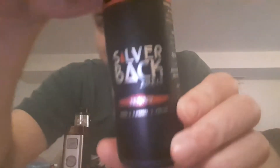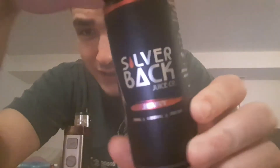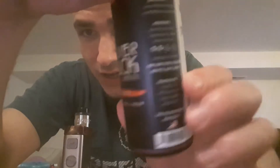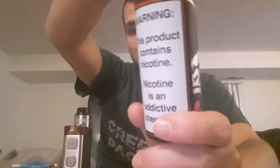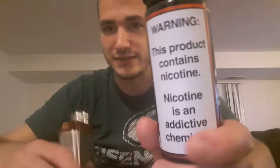What's up guys, it's Daniel the Vape Man here. Today we are going to be doing Silverback Jenny. Here is the bottle — lovely design right here. I love this design. It is a 70/30 VG/PG blend.